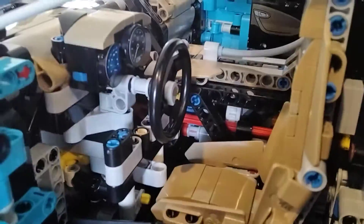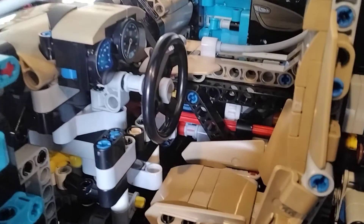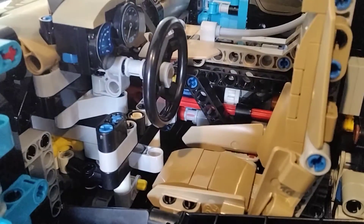But the interior's got this nice colour. It has the actual speed dials and everything in there. Got the steering wheel in there.